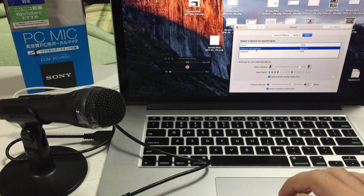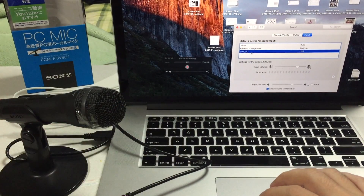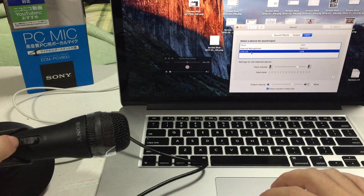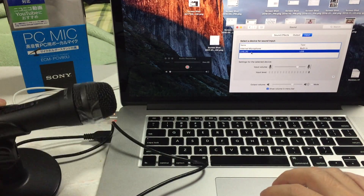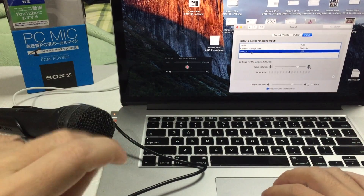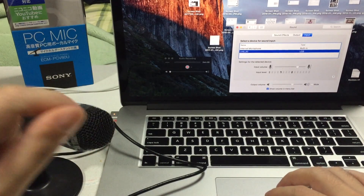You can see the internal microphone is currently selected and it's showing the output level. Let's switch to the UAB80 — no sound. You know why? Because there's an on/off switch on the mic, so don't forget to turn that to on. Now let's see — yeah, we're getting sound.